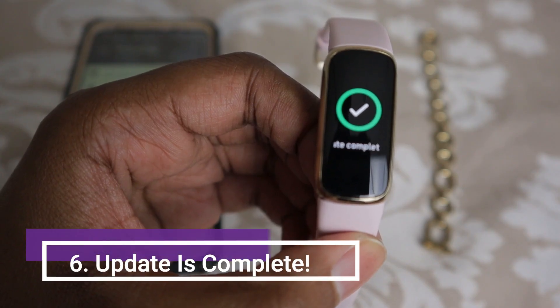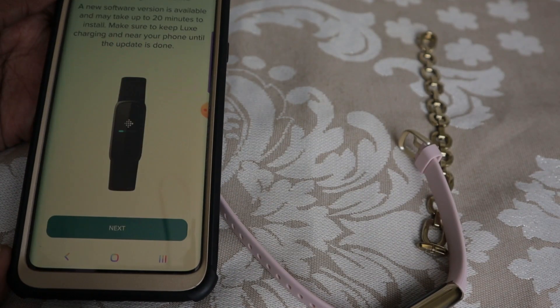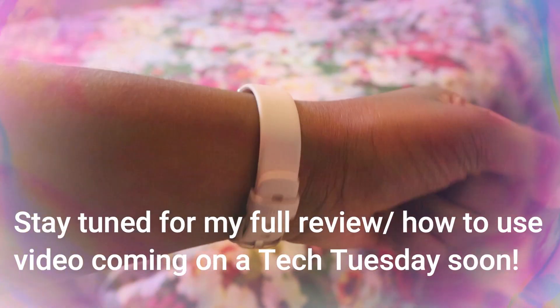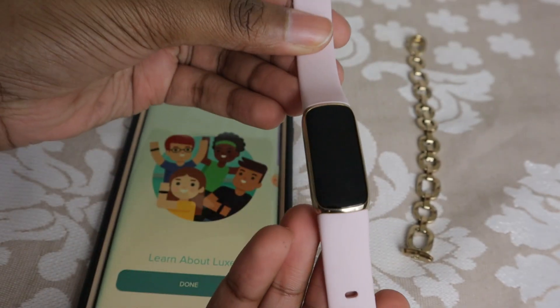The update is complete — you're going to see a little checkmark. Coming back over to the phone, we can continue. Try it on — you're going to pick your left or your right wrist to wear it on. And that's it. Now our Luxe is all set up.